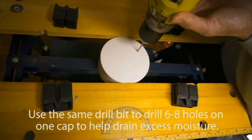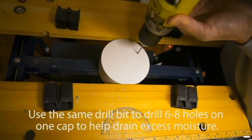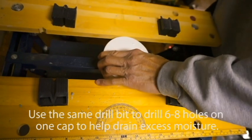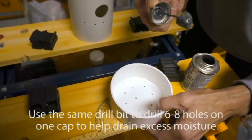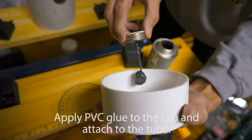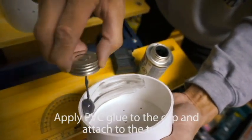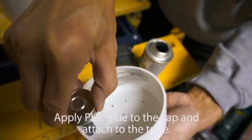Next, use the same drill bits to drill 6 to 8 holes on the PVC cap to help drain excess moisture from the bottom. Apply PVC glue to the cap with the drainage holes and secure the cap to the bottom of the PVC tube.